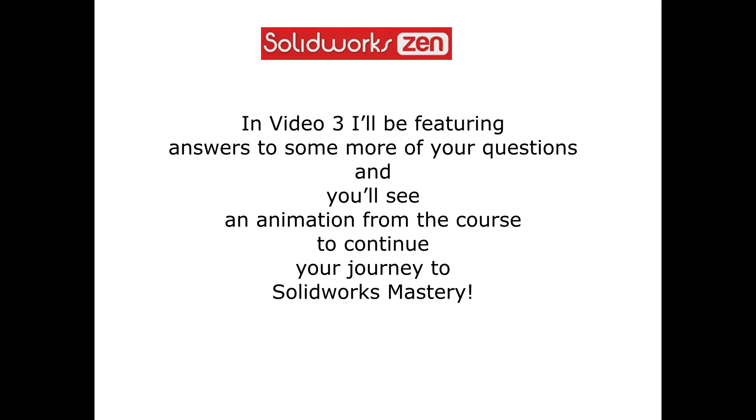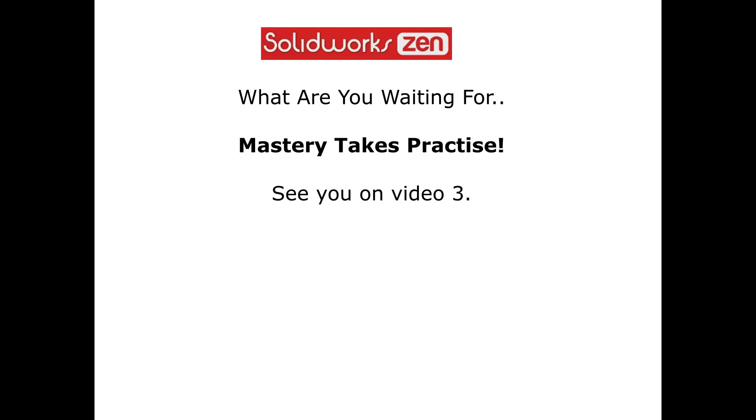In video three I'll be featuring answers to some more of your questions and you'll see an animation from the course to continue your journey to SOLIDWORKS mastery. What are you waiting for? Mastery takes practice. See you on video three.